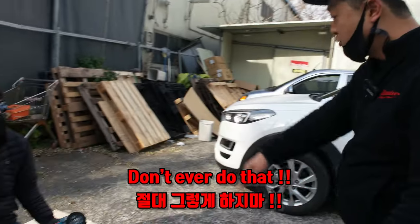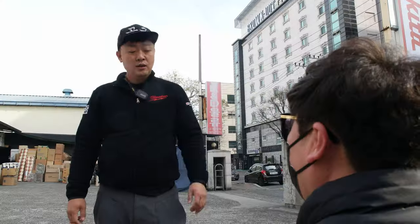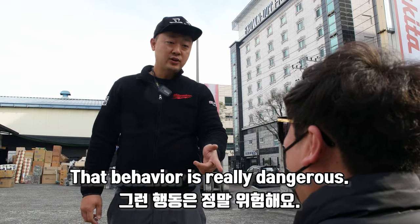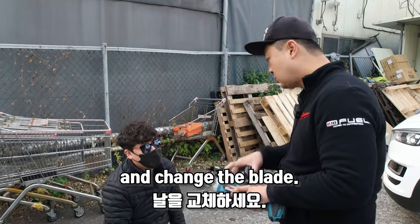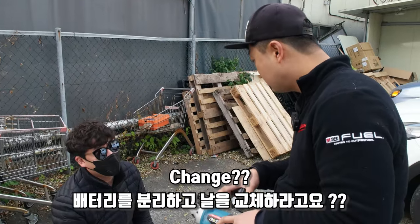Hey, don't ever do this. What? That behavior is very dangerous, okay? So remove the battery and change the blade, okay? Change it? Yeah.